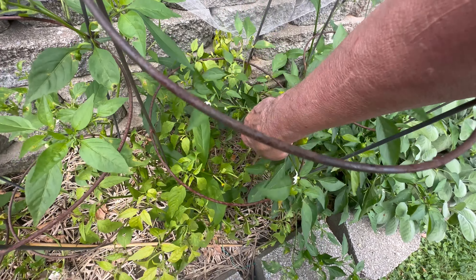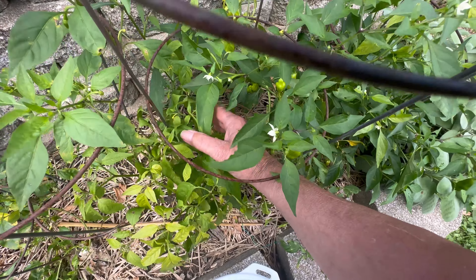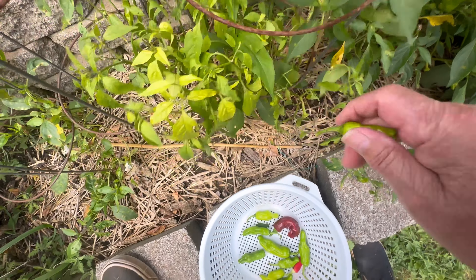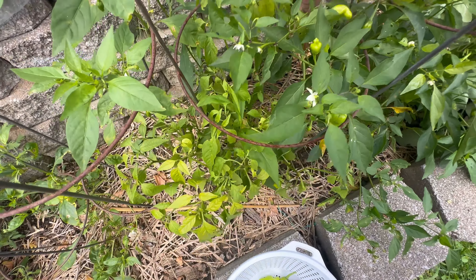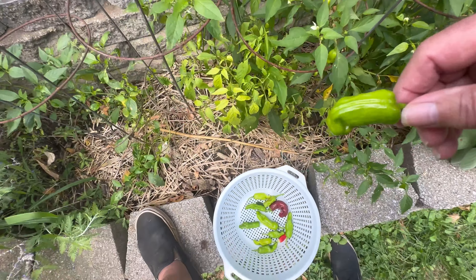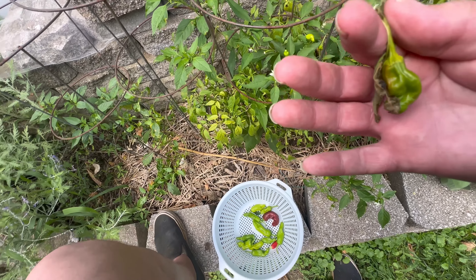Got another one in here. Oh, this one's turning yellow — I'd better pick that one. It's gonna turn red. Oh, here's another big one way back here. Oh, this one doesn't look so good — I'm gonna pitch that one.